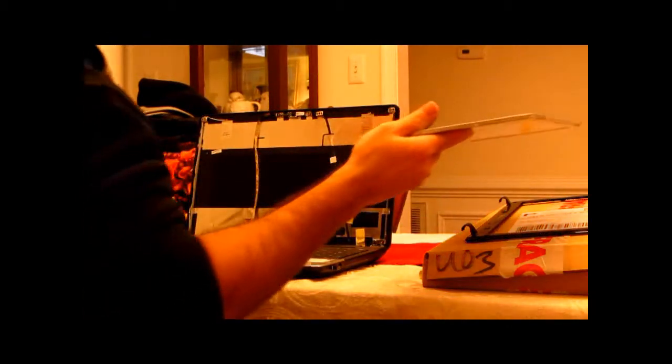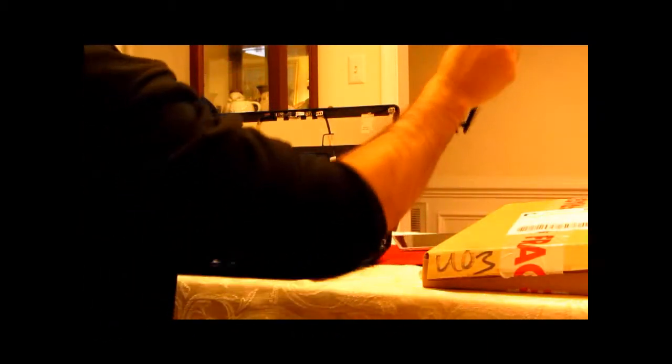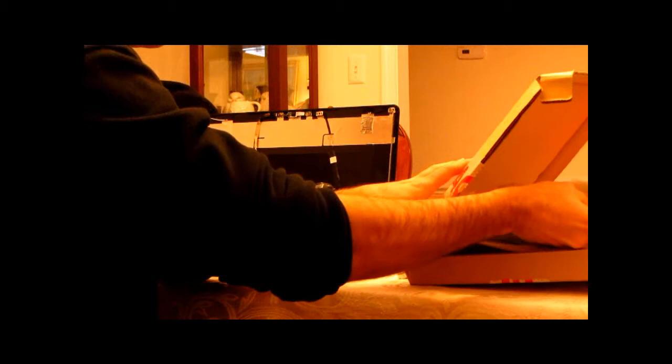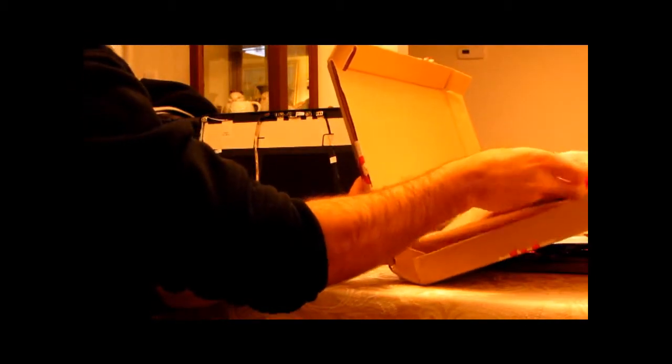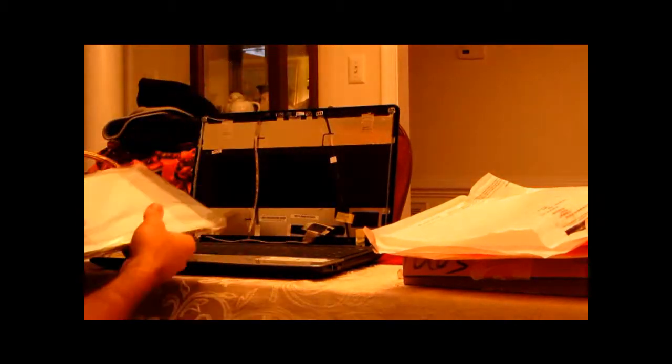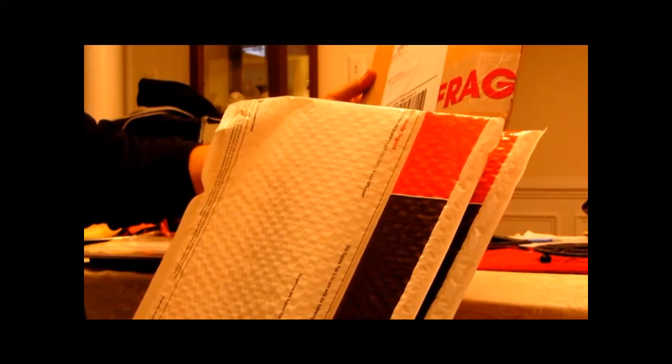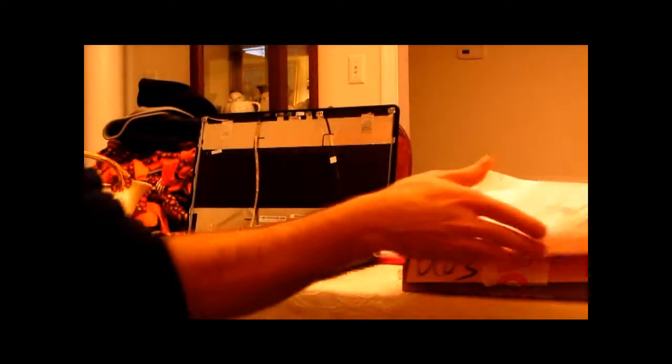So that is now free and clear. We'll get our replacement — let me set this over here. This came in from... it's pretty well packed too. What's the name of this company again? It's a laptop screen store. I don't know, I'll post a link.